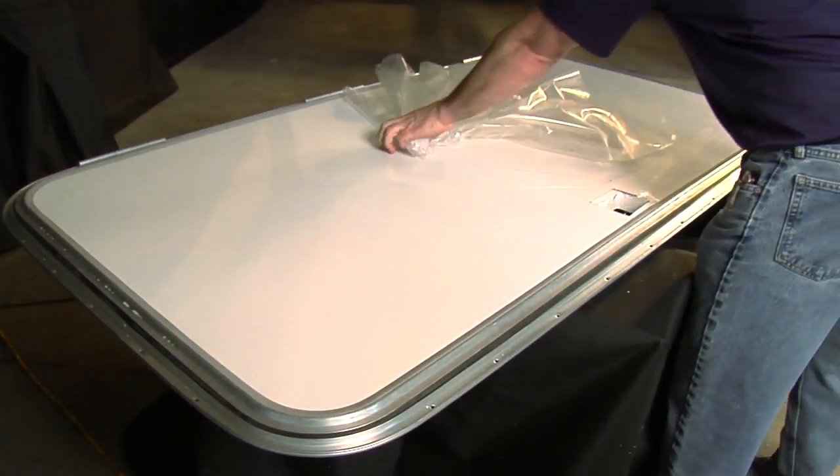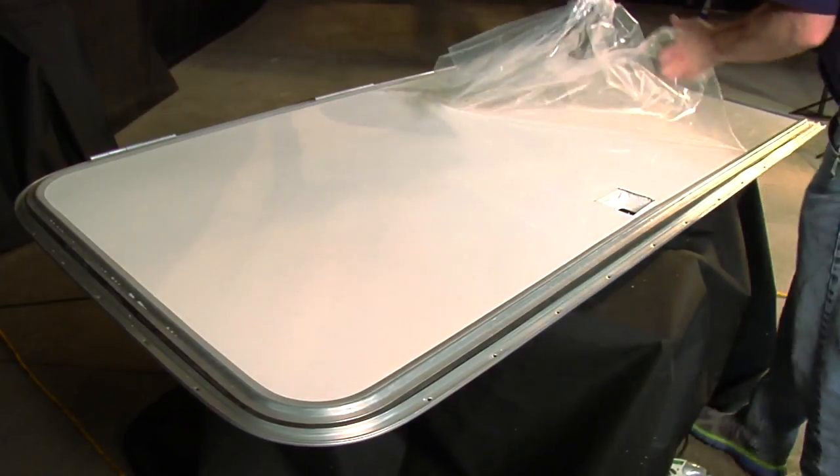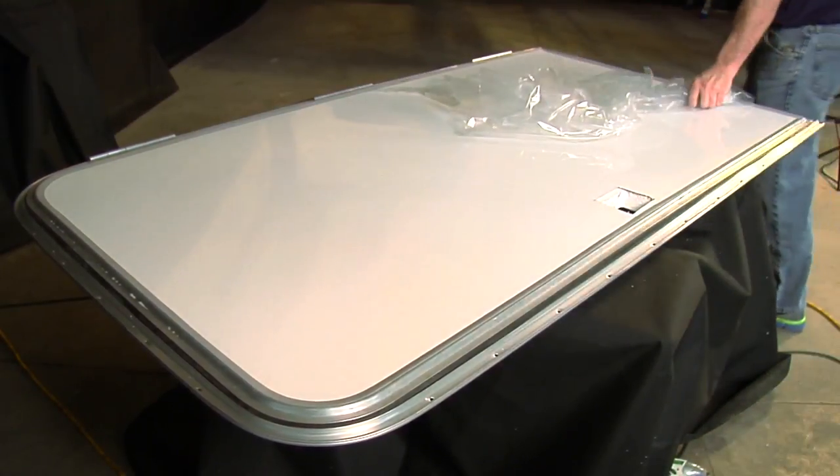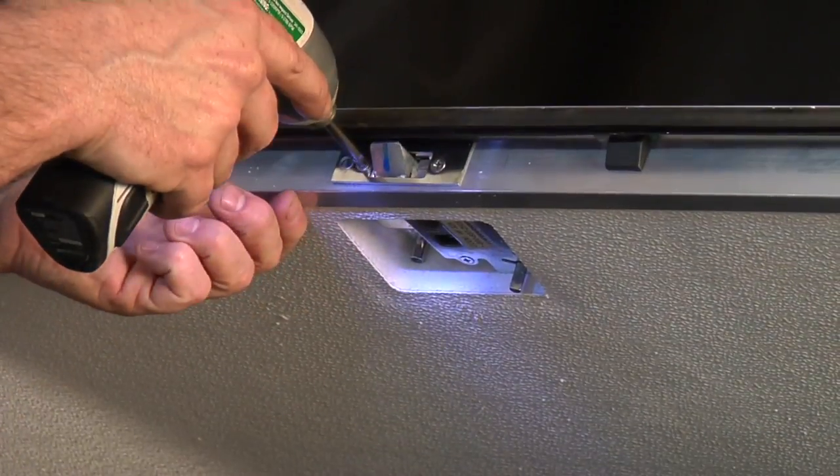Once the glazing has been inserted into the gaps along the edge of the door, you may remove all additional protective packaging and insert the pieces of the door latch to finish the installation process.